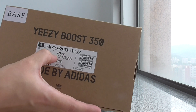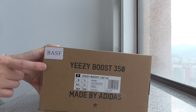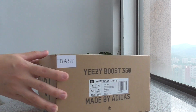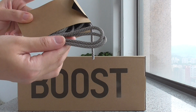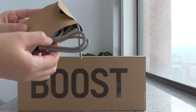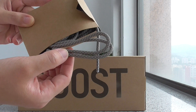And this is the code for this pair and the name of this pair. You can look — BASF. Yes, this is BASF boost. And I think they also add 3M material on this shoe glass.